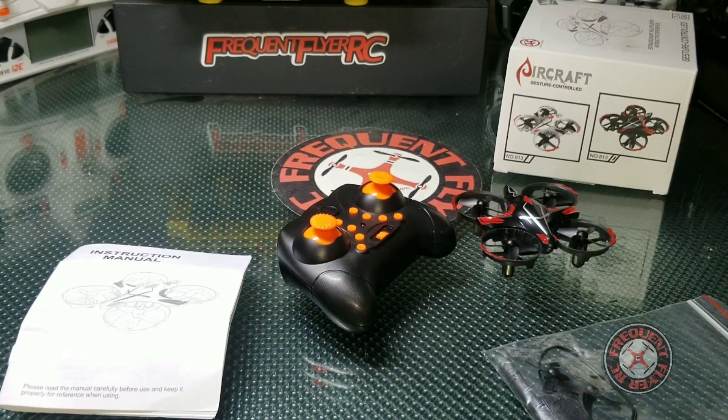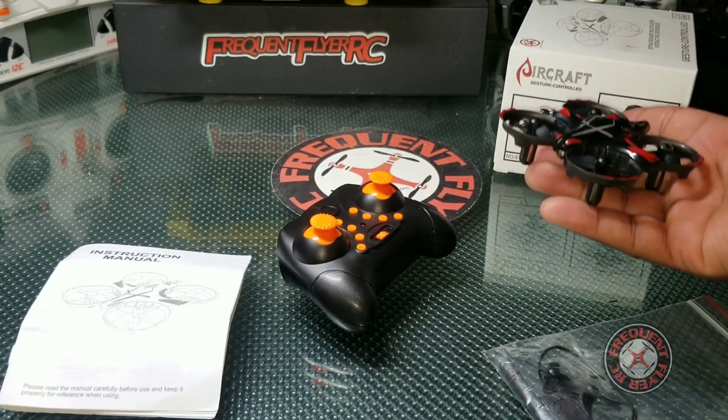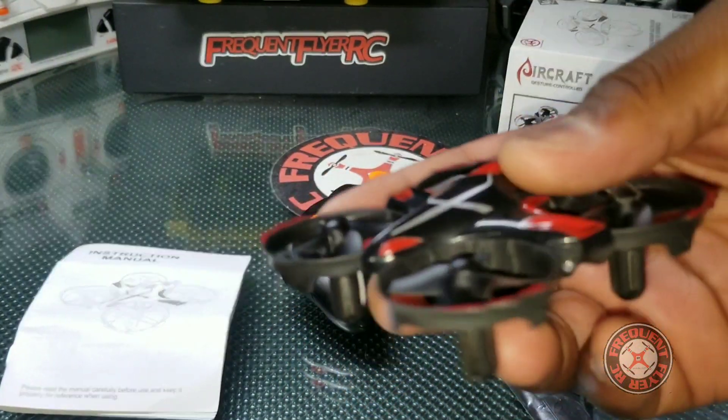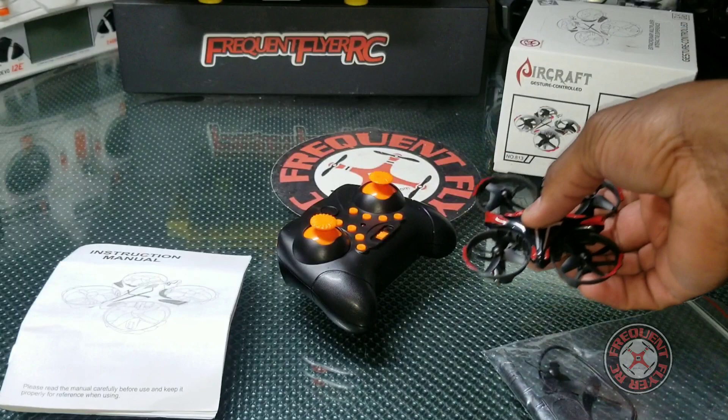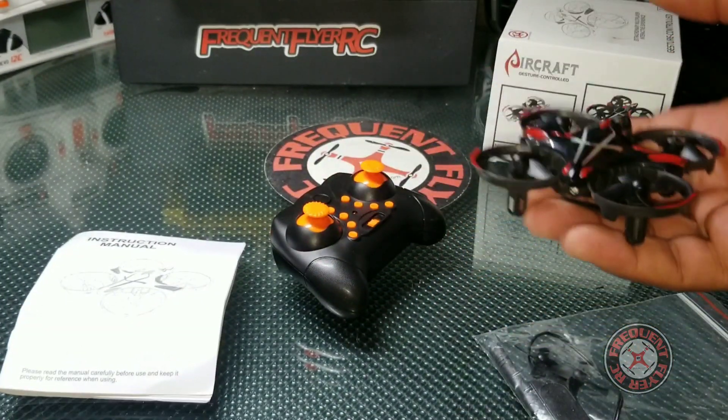What's up, you're checking out the Frequent Flyer. I just wanted to show you guys this little quad here. This is called the Gesture Control Aircraft. I got this off Amazon and this thing is pretty cool, so I wanted to show you guys how this thing works and what it does.